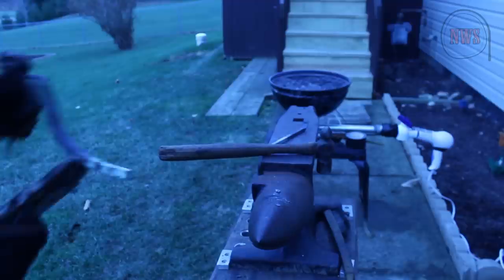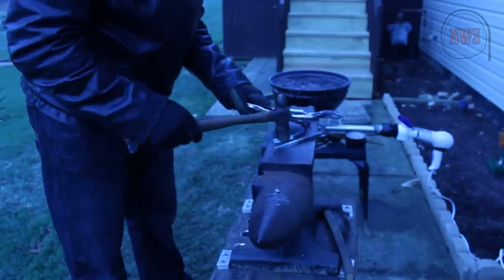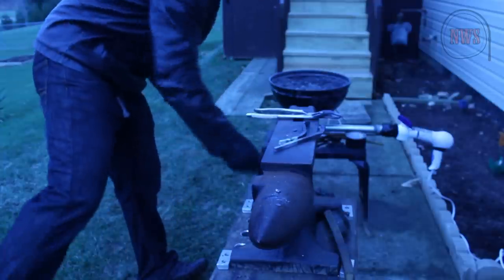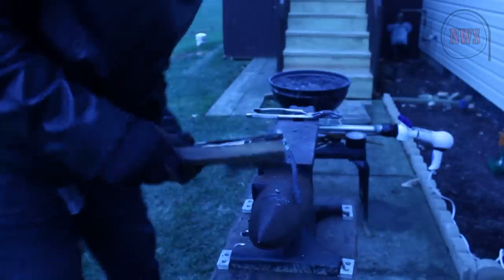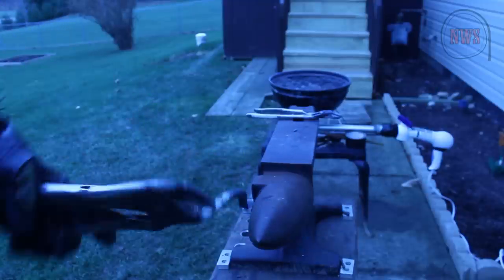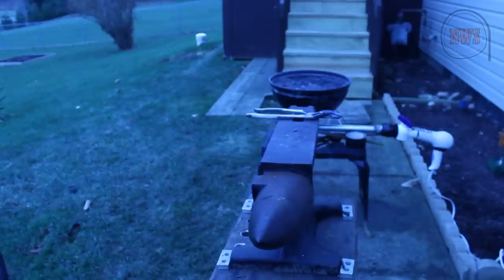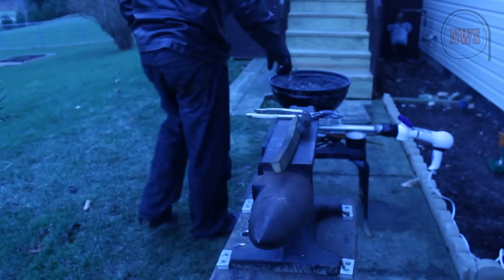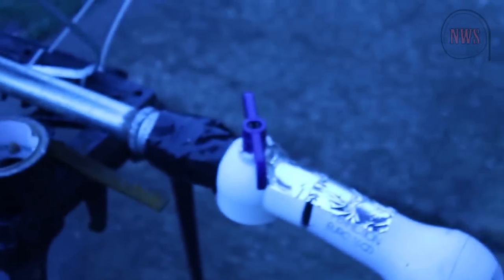Blacksmiths out there are probably laughing at me right now. I'm not going to use this one, I'm going to use this one. I think that's a good start for what I'm going for anyway. So we're just going to put this one on the ground for now so I don't drop it again, and we're going to heat up the other one. You guys will get a kick out of this — I'm actually using a PVC pipe valve to regulate the air flow, so we can go full blast.